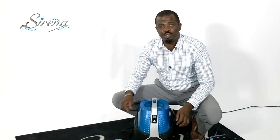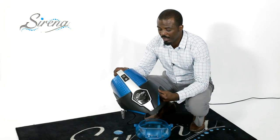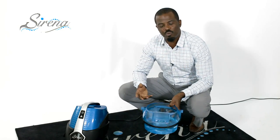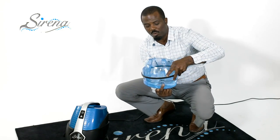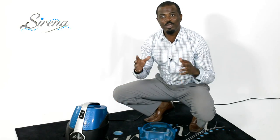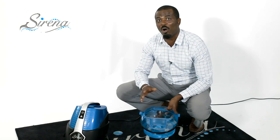Serena uses water to trap the dirt. There are no bags or filters to change. The Serena has two parts: the top houses the high-powered Italian motor with a 10-year warranty, and the bottom holds the water. When you're ready to use Serena, all you have to do is fill water to the minimum fill line on the basin, turn the machine on, and start cleaning. When you're done, all you have to do is dump the water, and the dirt and dust is out of your home forever.